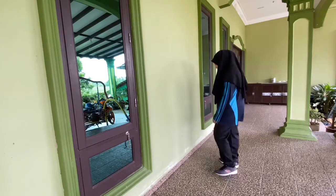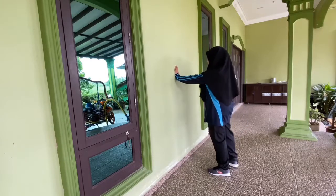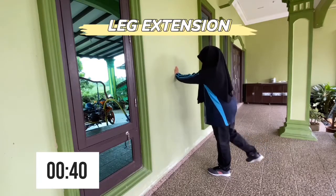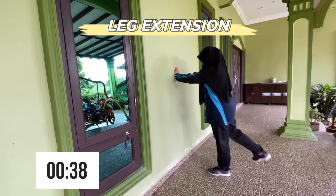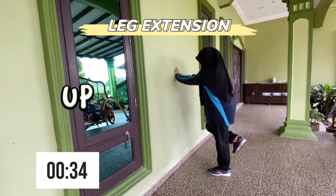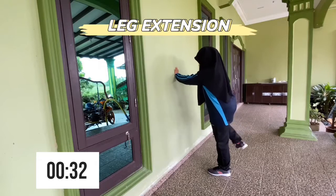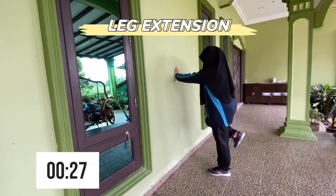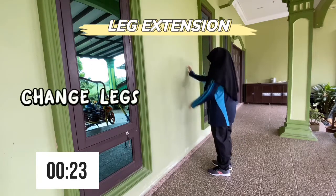Now we are going to do some leg extensions. Place one hand on the wall, take the opposite leg and just kick back. Leg extensions are a key exercise in strengthening the patellar ligament and quadricep attachment for the knee. This exercise targets the quadriceps. Quadriceps are a group of muscles in the front and side of your thigh. Now time to change your leg.